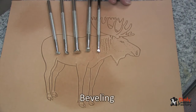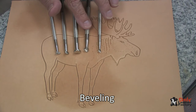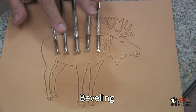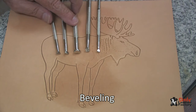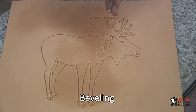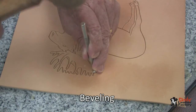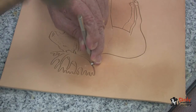We'll now begin our beveling. We're going to use mostly five different bevelers: a B936 and B702, which are a small and medium sized checkered beveler. We'll use three figure carving bevelers — F896, F895, and F910, which is a pointed figure beveler with parallel lines on it. We will start with the larger of the two checkered bevelers. We're going to use this all around the outside of the perimeter because we will be doing matting around the moose and want a little more texture. So we will use the checkered beveler to do this.